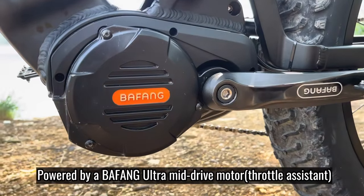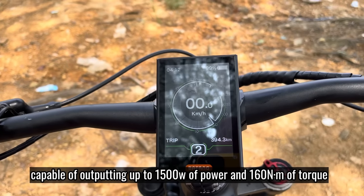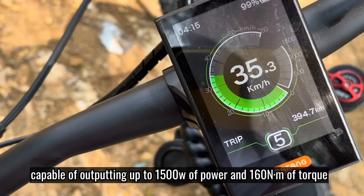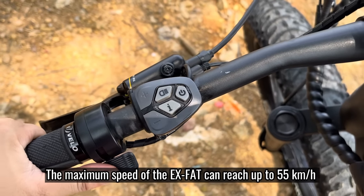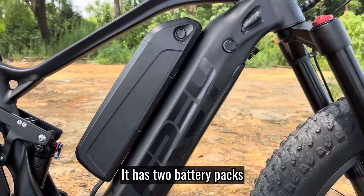Powered by a Bofem ultra mid-drive motor, capable of up to 1.5 kilowatts of power and 160 newton meters of torque. The maximum speed of the EX-FAT can reach up to 55 kilometers per hour. It has two battery packs.